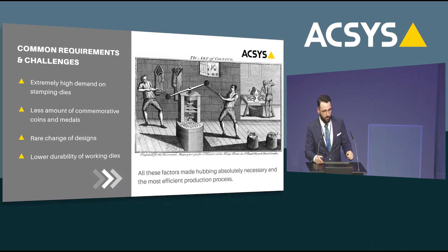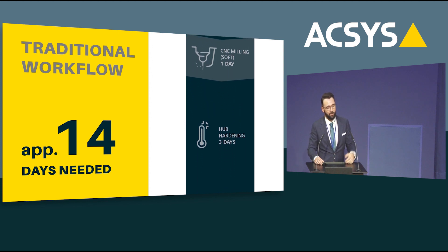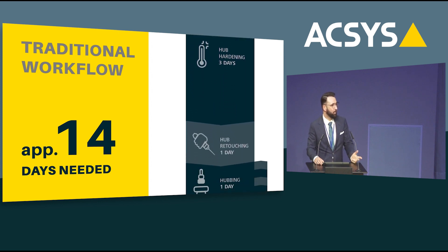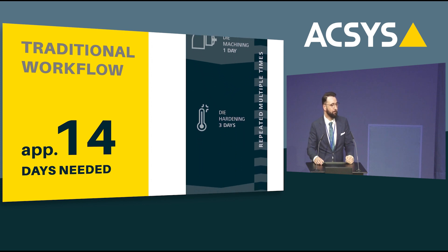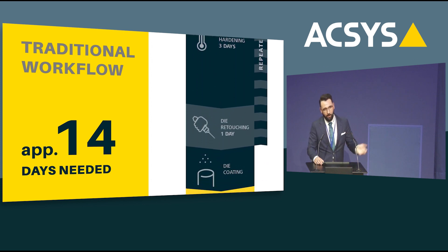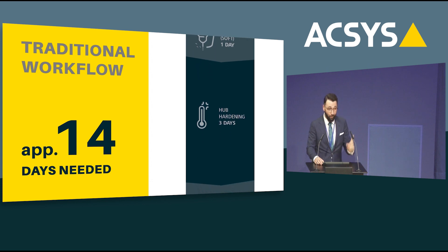All of these factors made it necessary to come up with a process to produce a lot of dies very quickly, and that is the hubbing process. So let's see how a typical workflow of producing dies looks like involving hubbing. Every mint is unique and has its own processes — some use more steps, others use fewer — but this is a representative display of the workflow. You start with your master tool, do CNC milling in soft steel, then hardening. After hardening you need to retouch the die, then you're ready to do the hubbing. After hubbing you again have a soft replica, which needs to be machined and hardened again.